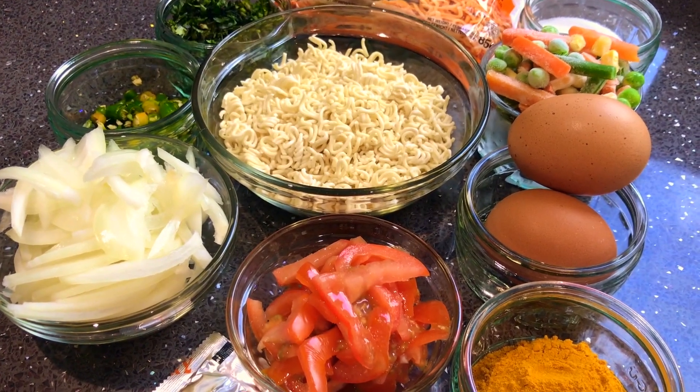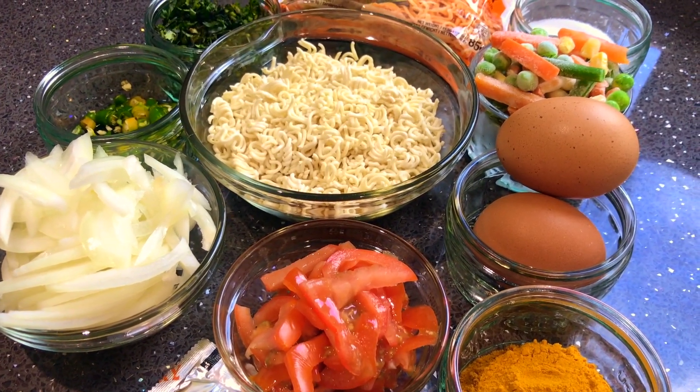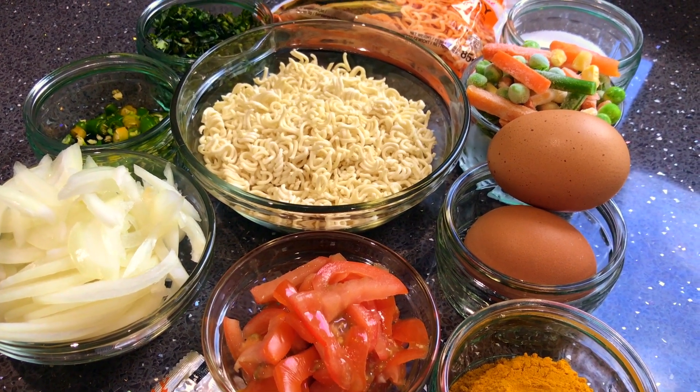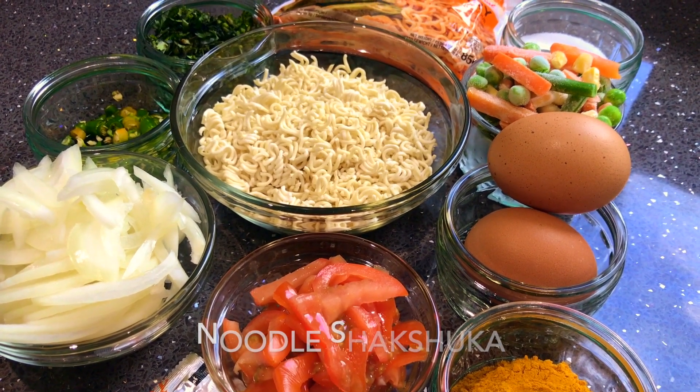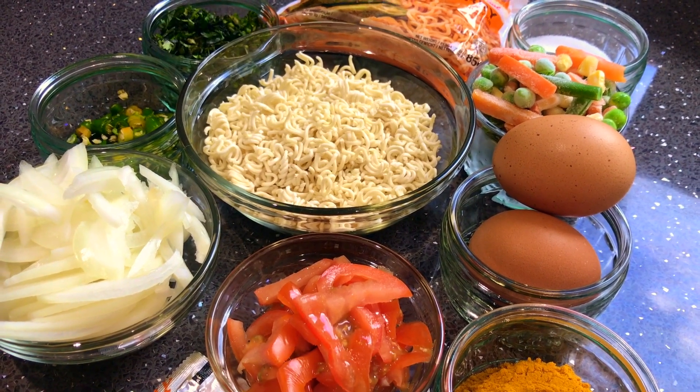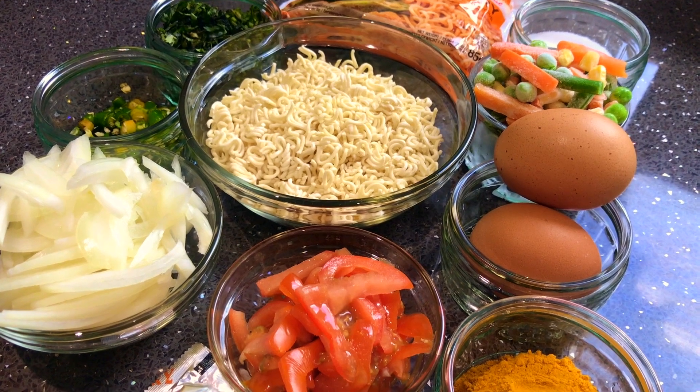Hello viewers, assalamu alaikum. Today I'll show you a quick and easy snack: shakshuka. Shakshuka is a popular dish from the Middle East and North Africa.